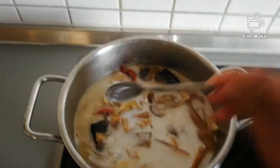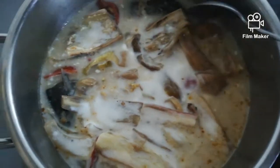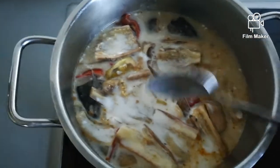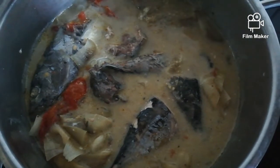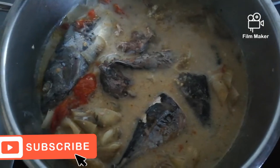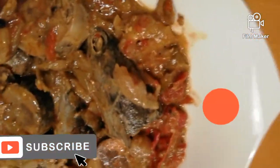Hanggang sa maging espeso po siya at hindi na natin makikita ang gulay. Mag-iiba na po ang kulay niya mamaya. Takpan natin muli hanggang sa maging espeso ang sabaw niya or yung sauce niya. Paubos na yung sabaw niya — pa-espeso na po yung sabaw ng ating ginataang tulingan or ihalasol. At ito na yung result ng ating ginataang tulingan.